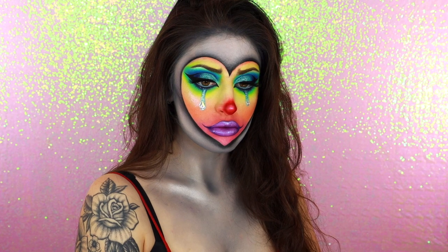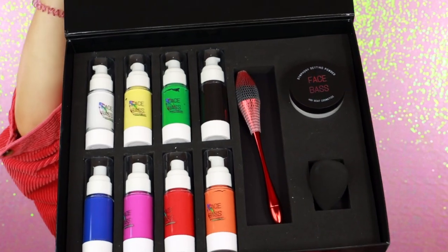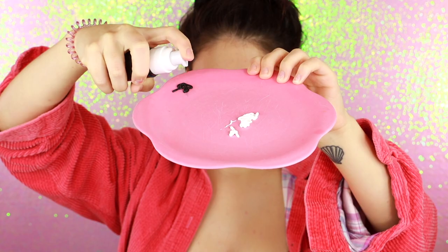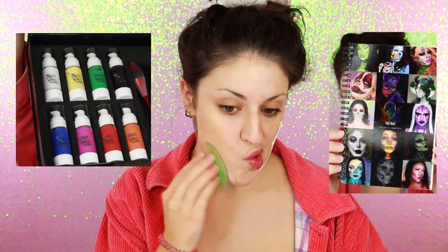It truly was perfect timing for me to create this look because I had the chance to show off these new IndieBeat Cosmetics colored face bases, which are super fun and amazing colored foundations. I'll put the link and the information down below in the description along with my code because I do have an affiliate code with IndieBeat Cosmetics. I definitely recommend checking these out, especially if you do a lot of creative looks.